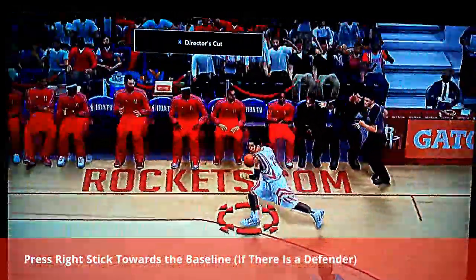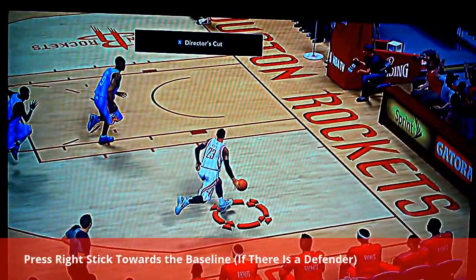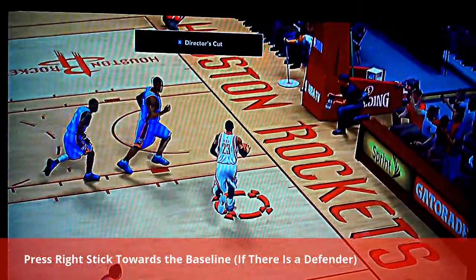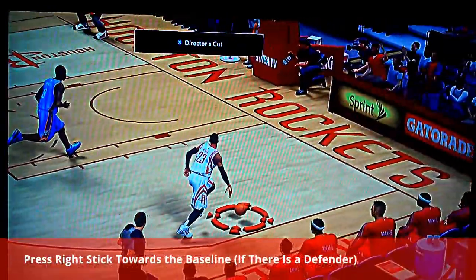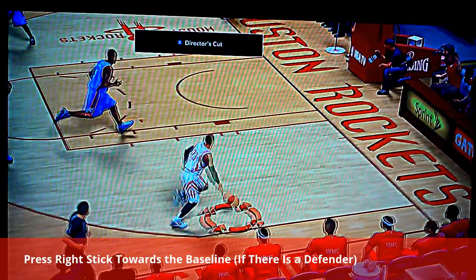You can try it with your MyPlayer — put that on him and give it some practice. The only way this is going to work is if there is a defender trying to block your shot. For example, Sergi Ibaka. You have to push the right stick towards the right, or towards the left — you can do it on both sides.